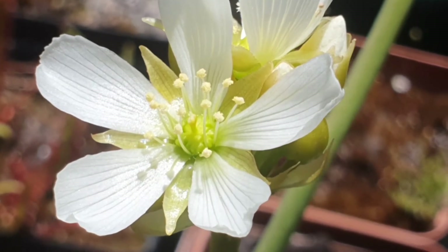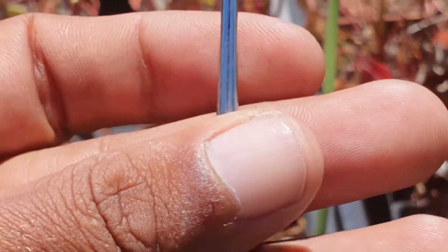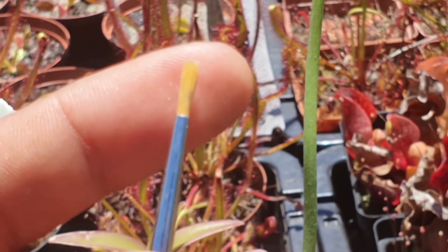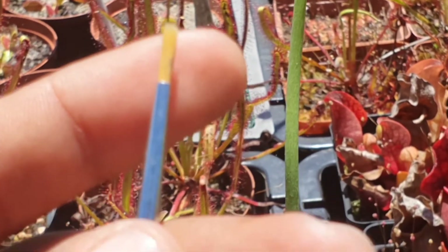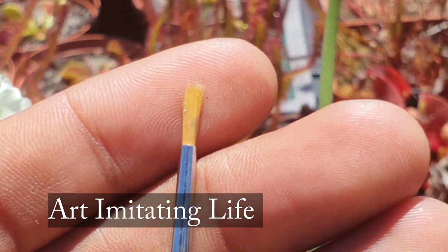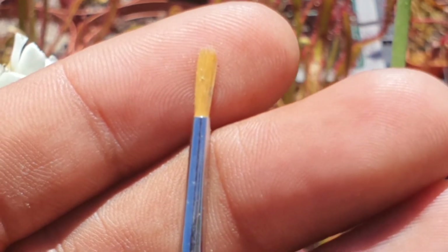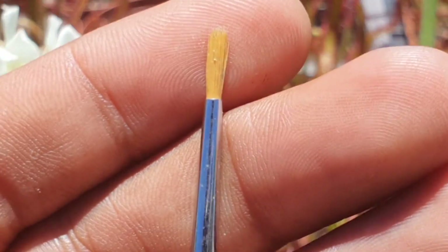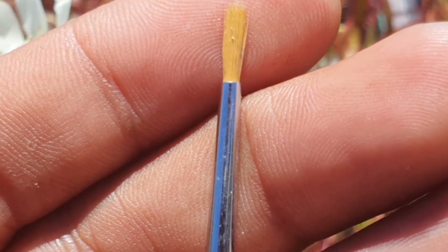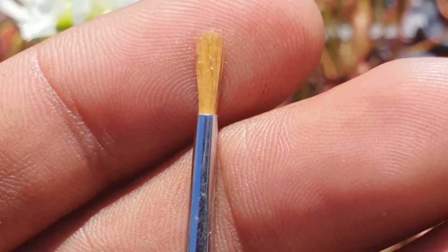I literally use one like this — a tiny little artist's brush. Since we are essentially doing some art here, I will take this and try to nip one of those anthers off. I'll take one of the anthers, break off one of the stamens, and actually put the entire stamen onto the female part of the bloom, like this.